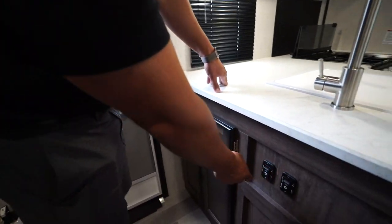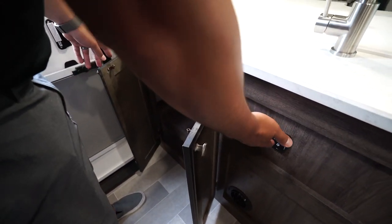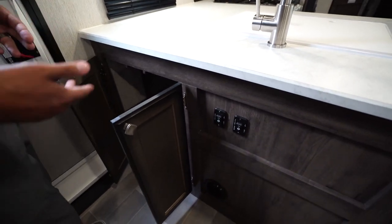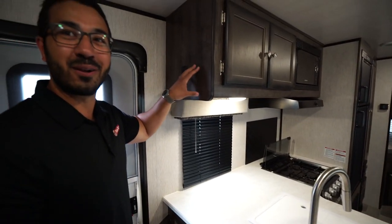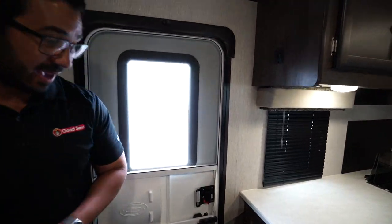Right around the corner you'll also see two full extension ball bearing drawers, giving you plenty of space for all of your flatware or larger utensils like spatulas. You'll also notice you have two controls here — one for your power awning and the other one for the slide. The only thing I don't like about this personally is it's a little low, and I wish they had put them up on the side of the cabinet, but for the time being that is where they have them.